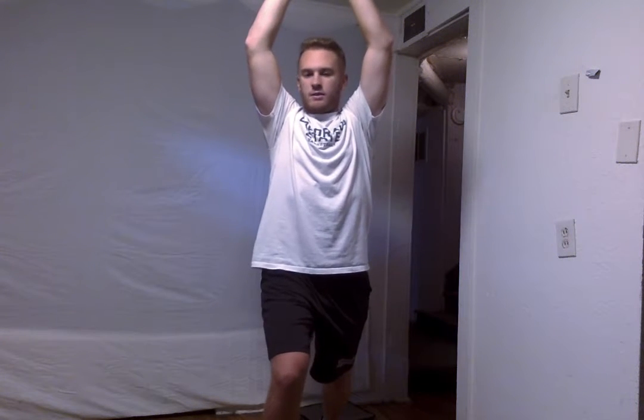Good job everyone. We're going to switch legs now and put that right foot forward. Get down a little bit. Feel that in your hip flexor. We're going to put those arms up and stretch those abdominals once again. Alright everyone, you're doing good. Make sure you keep a slight bend backwards so you're stretching that ab. And for 5 more seconds — 4, 3, 2, and 1.